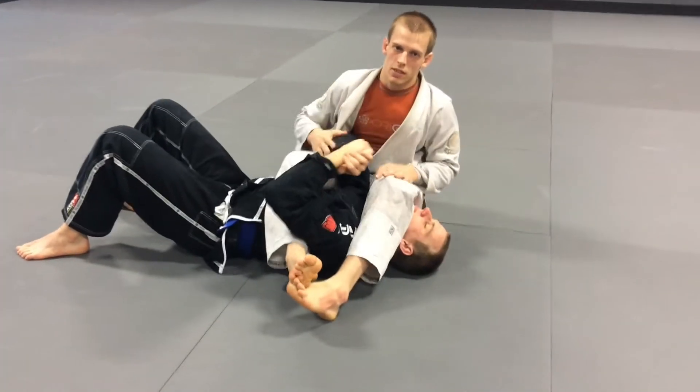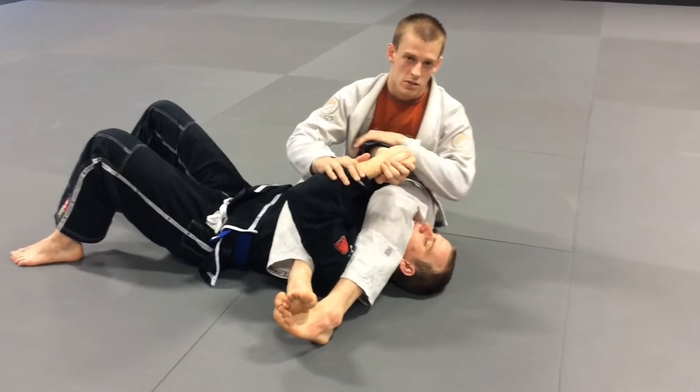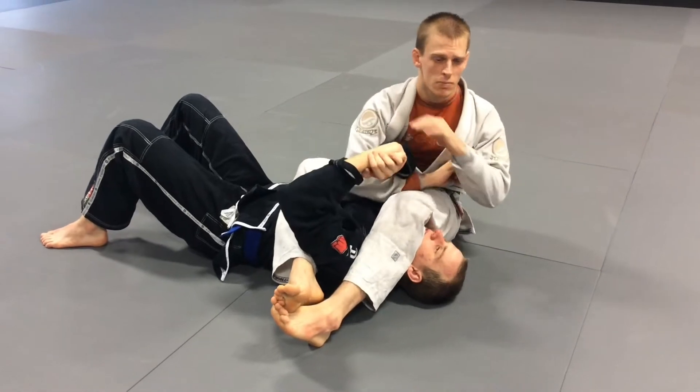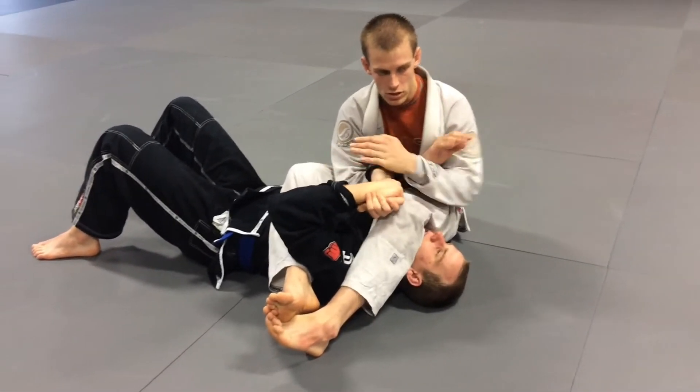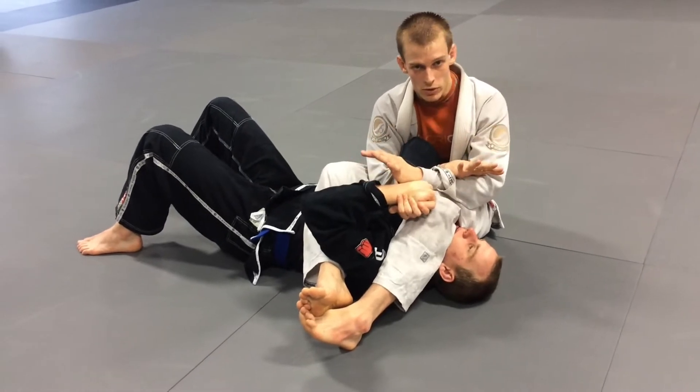We're going to talk about a couple of counters to the Hitchhiker Escape. We're going to talk about two that are going to go into a couple of submission series, but then a few that are just going to go into just a few attacks.